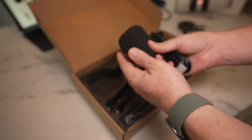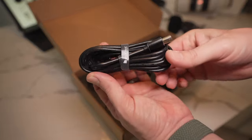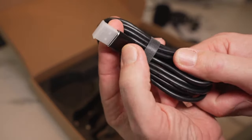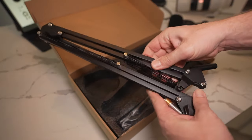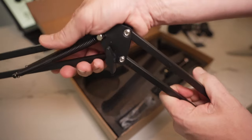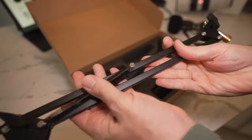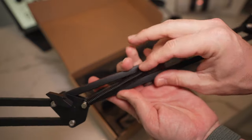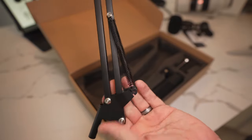Here is the vibration dampener itself, already fully assembled, but they do provide you with some spare parts. The windscreen for the microphone is fairly standard. The USB cable plugs directly into a USB-A port on your computer. And then here is the scissor arm — it does feel to be all-metal construction, which is nice. It feels very sturdy and does not feel noisy, which is great because on a lot of cheaper models these springs can be super noisy.